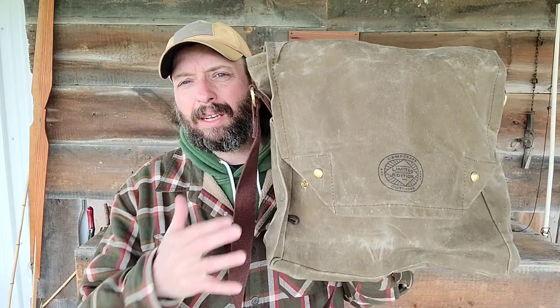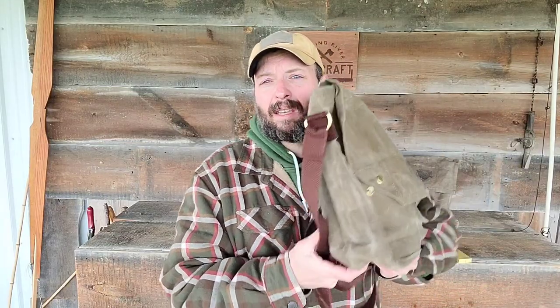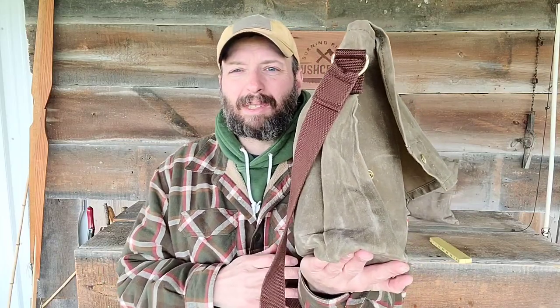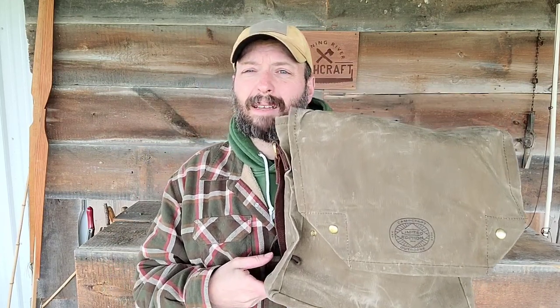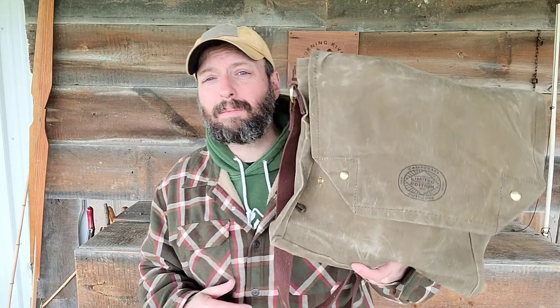I'm not big on giving dimensions and weights in a video, but in this case I will. The bag is about 14 inches high and about 12 inches wide — about the same size as the XL Haversack that Camp Craft already makes. This one has a flat bottom and is heavy, heavy waxed canvas. The width is about four inches, about four fingers wide. A standard 32-ounce water bottle is about three inches and is going to be able to stand up in the bottom. I really like the flat bottom — with envelope-style haversacks, when you set them down they flop over, so this is a pretty big improvement.